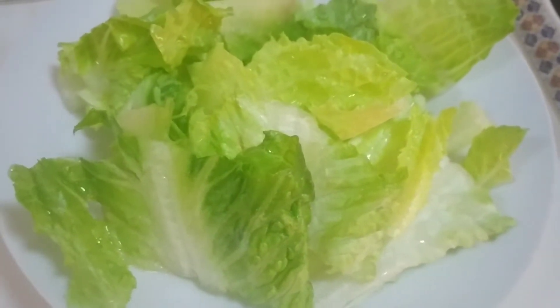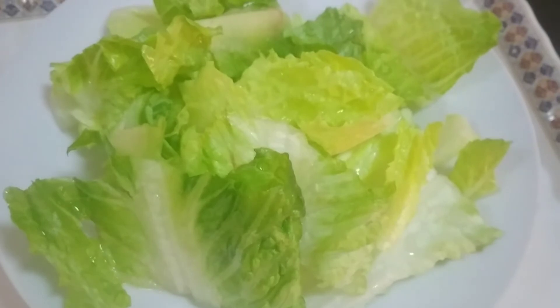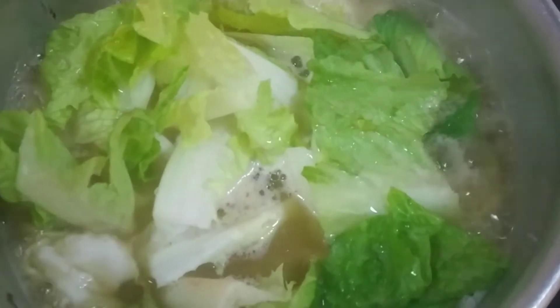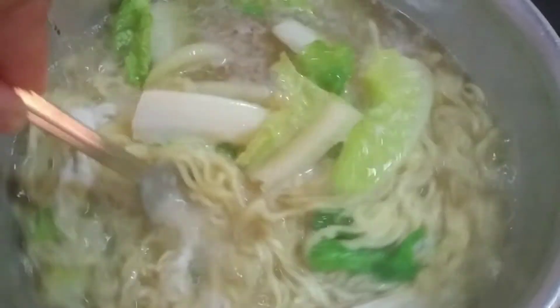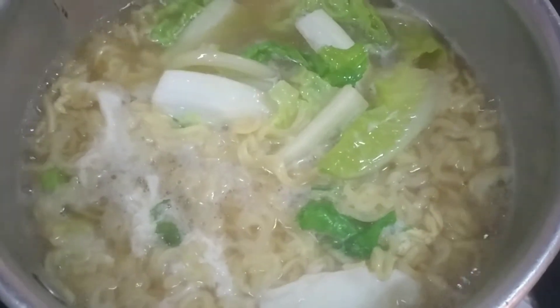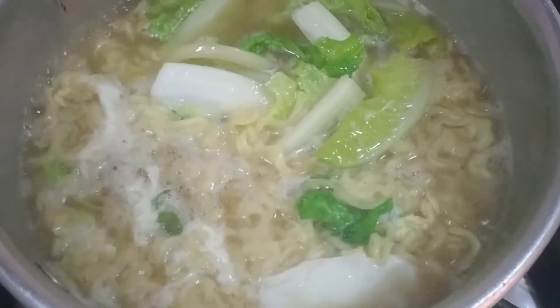Yung pangalan dito ng Arabic na yan ay 'kas.' Ilagay natin doon. Kumukulo na siya guys, ilagay na natin yung kas. Ganyan lang yung pag-proseso ng Indomie dito, parang yung pansit canton. Ganyan lang yung proseso ng mga OFW.